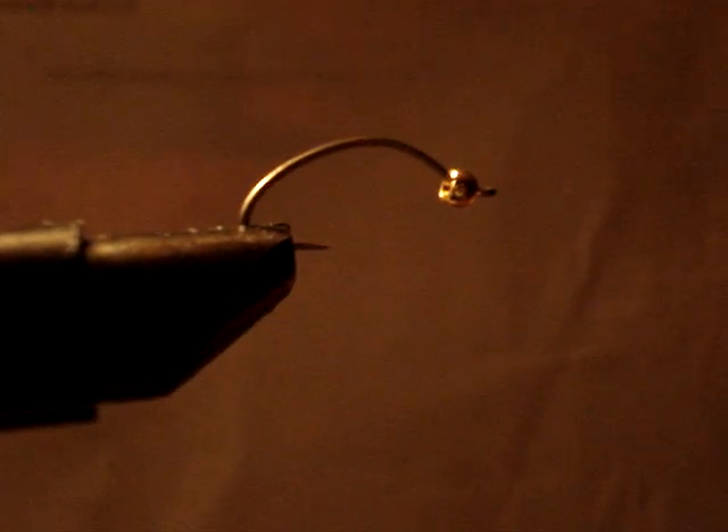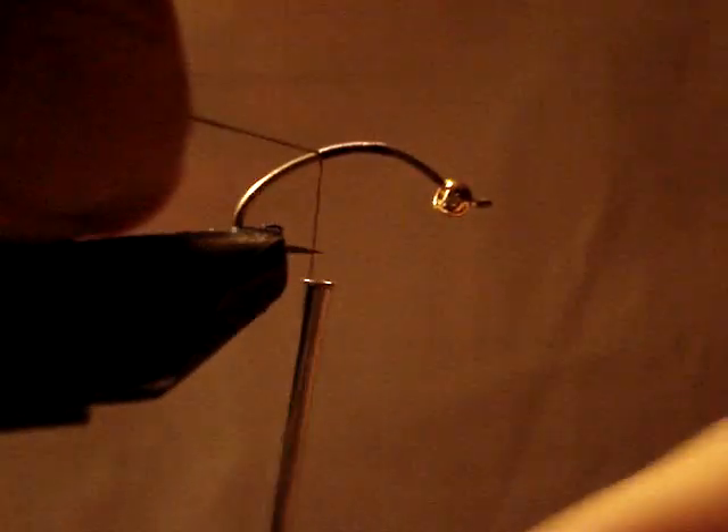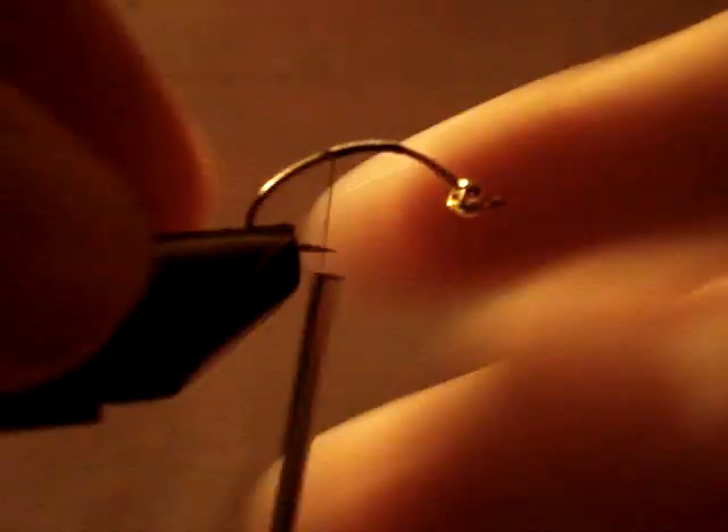Start the thread on the hook. Cut. Bring it all the way back to almost where it's touching the vice.